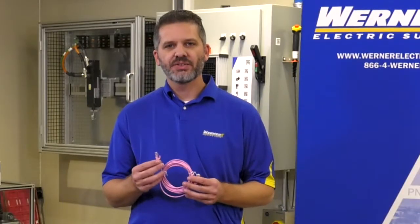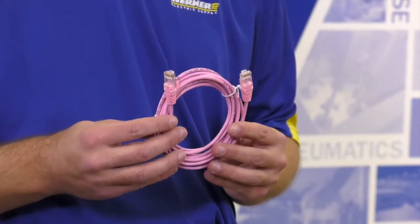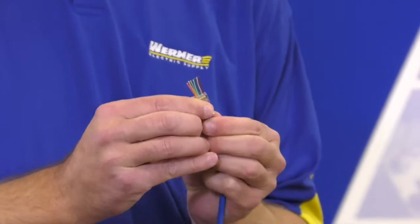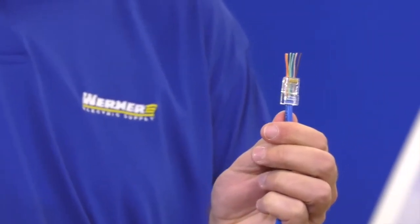Werner Electric offers pre-assembled patch cords. In some cases you will need to create your own patch cord for special applications. Ideal Industries offers a simple feed-through connector, making this process very simple so you can now terminate your own connectors.